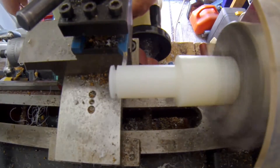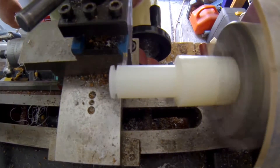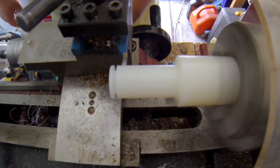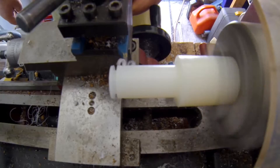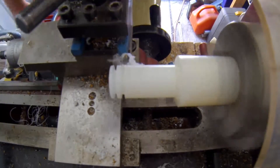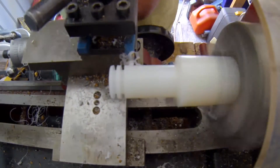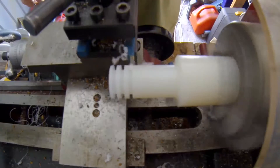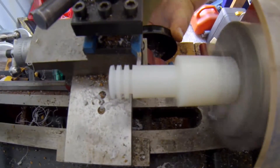And now for the next stage: cutting where the windings are going to go for the Pulse Transformer.